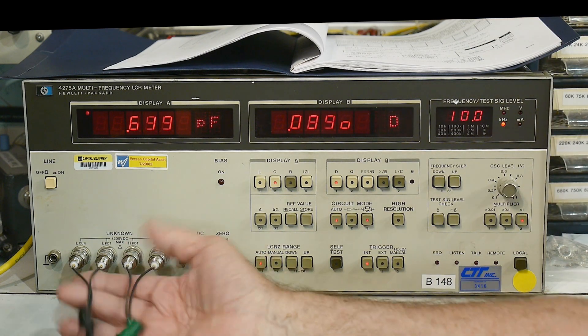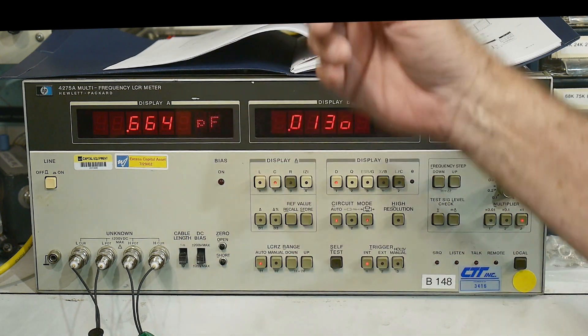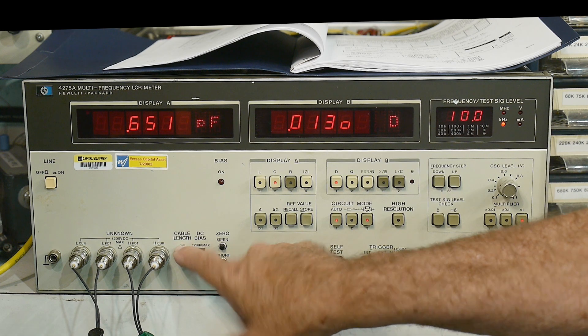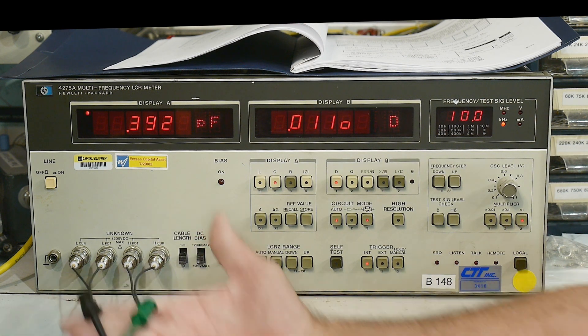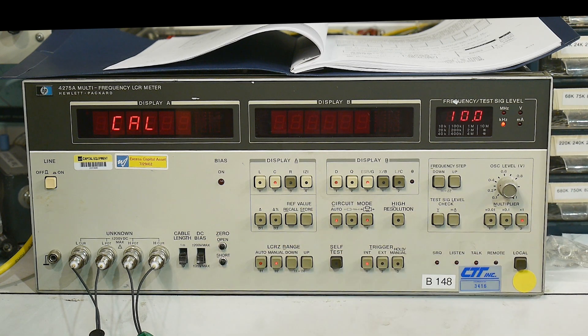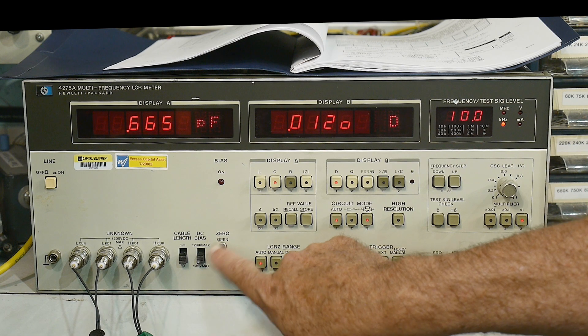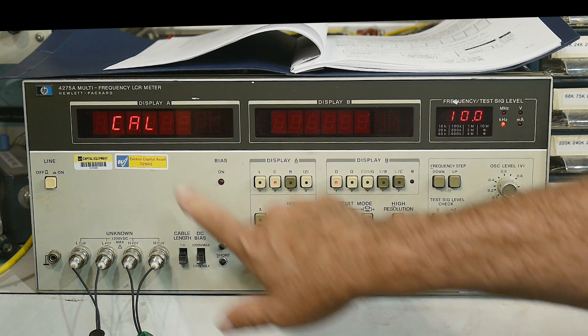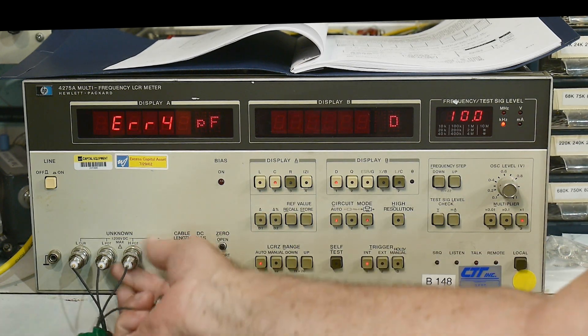To zero out any problems with your cabling you just hit the zero button. You can set the cable length in internal software - zero and one meter options - so these short cables are set to zero. This switch is for DC bias. I hit the open button in open condition, and it should do what a VNA cal does - it's a vector network analyzer, kind of a crude one, a vector voltmeter. But when I hit open, I can see it says 'cal' and then gives an error.